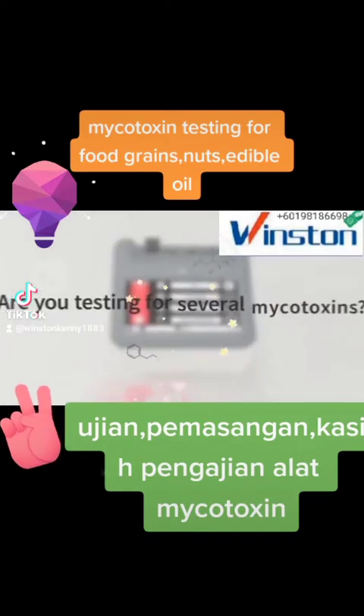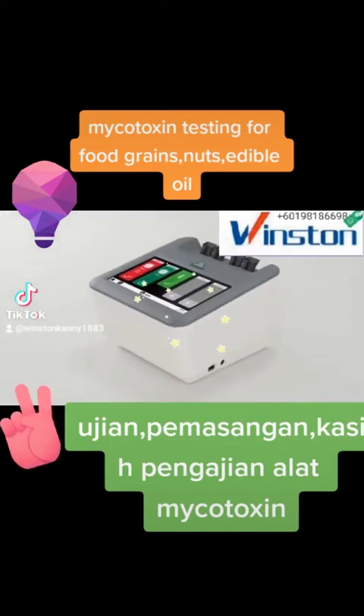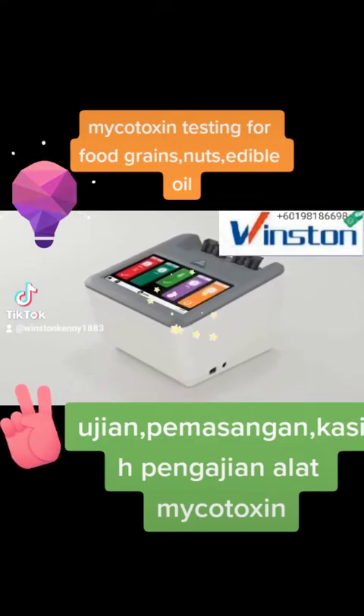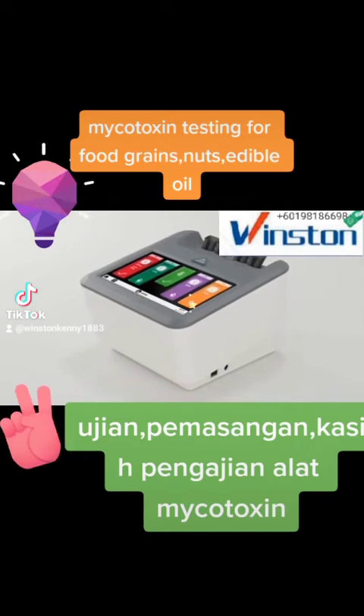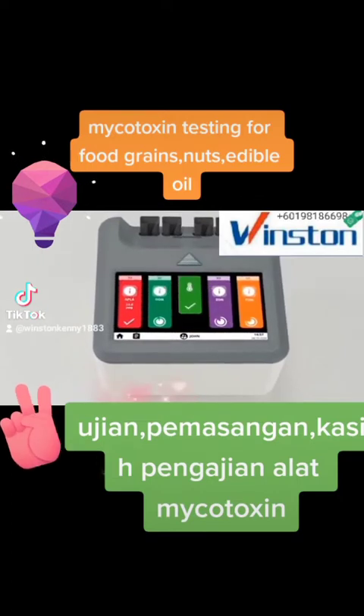Are you testing for several mycotoxins? AgriStript ProWatex kits save time by allowing you to use the same sample extract and follow the same procedure to test for up to 4 different mycotoxins at the same time. The AgriVision Pro Reader times each individual test independently and reads results automatically.